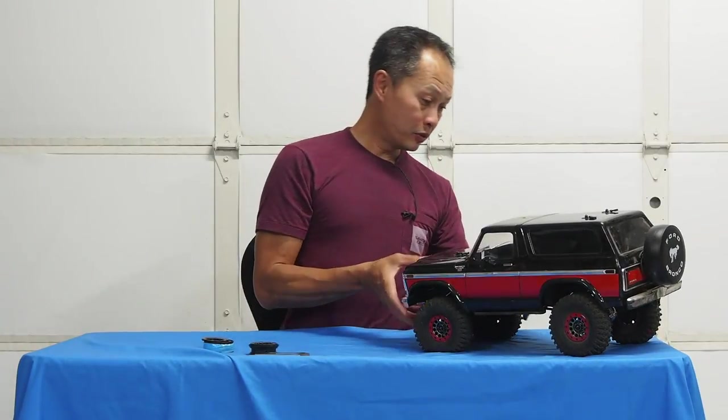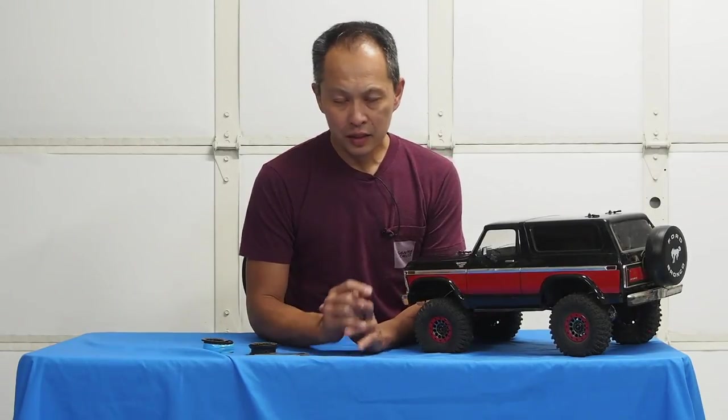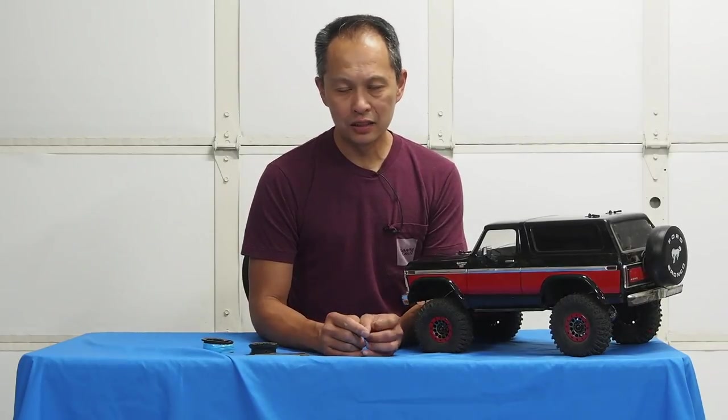I'll give you a tip before we close. The best upgrade you can do on your car — whether you've got your Defender or your Bronco — you need those new TRX-port wheels and tires, bar none. Nothing else will make a difference. Shocks, if shocks are fine. Motor, you don't need it. You don't need a process motor. What you need is wheels and tires.